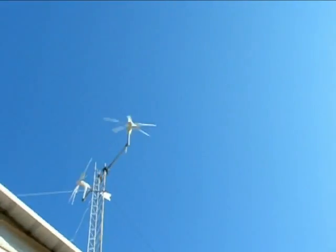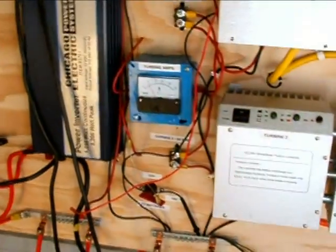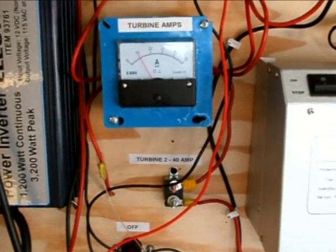Let's look and see what they're doing from a charge perspective. I have to redo that tower a little bit. I've got to get one higher than the other, because right now one is taking the wind away from the other.